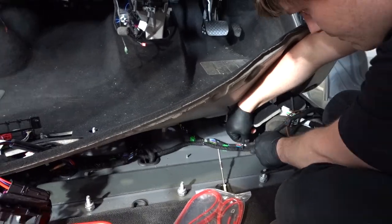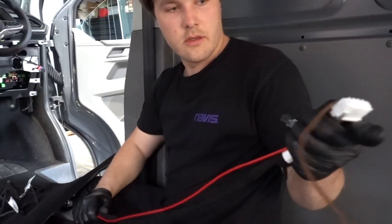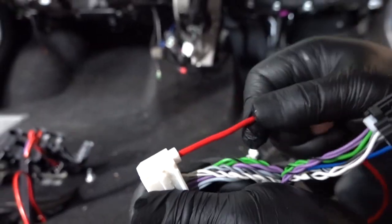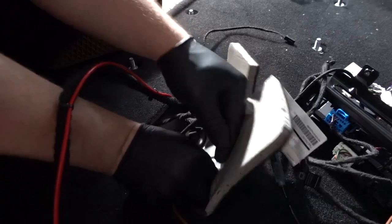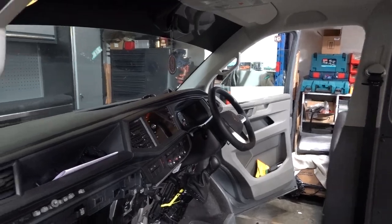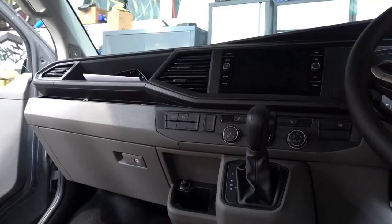If you have a fuse box you can connect the power harness into it. This T6.1 has a double seat so we have run the power and amp wiring to the driver's side. Clip the power pin into the slot on the amplifier plug after you have routed it. Connect the earth wire to the earth stud under the seat — there is one on both sides of the van.